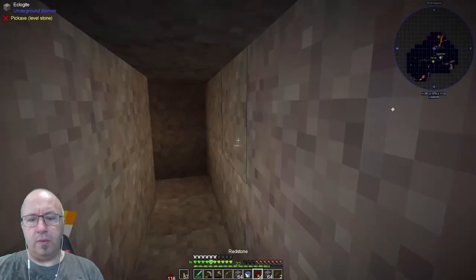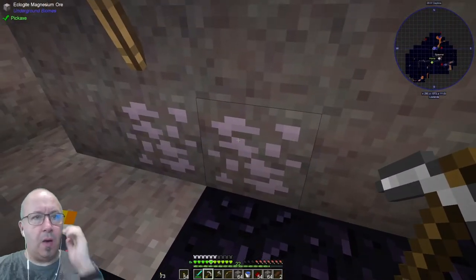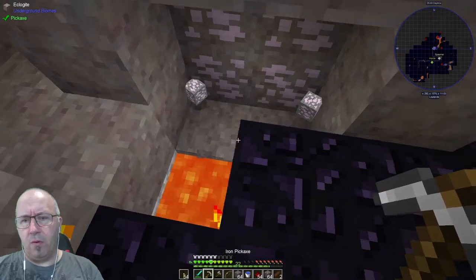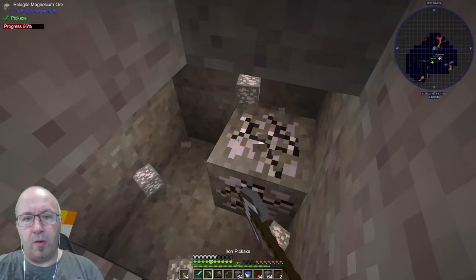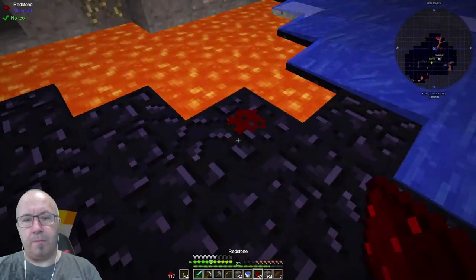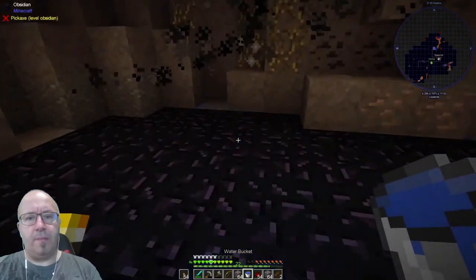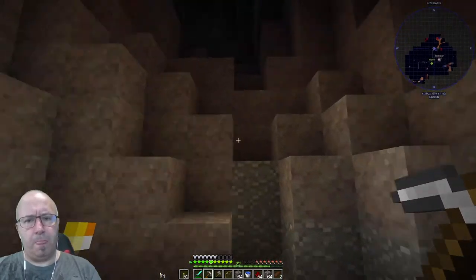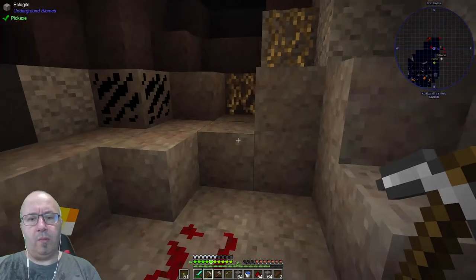Let's stick some more torches up on the wall so it's not so dark. Let me remind myself which way is out. What's this — magnesium? I'll take it, probably useful. We need iron though — we don't have any more iron. There's some right there — yes! Let's cover this up and put some torches down because it's dark. And there's some coal as well. Let's go up here and light the way a bit to stop things spawning on my head.